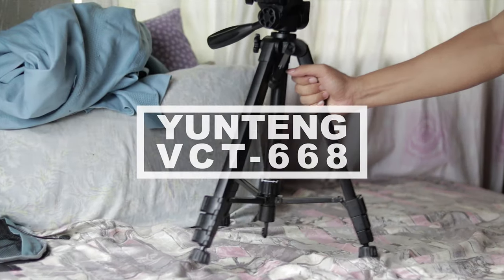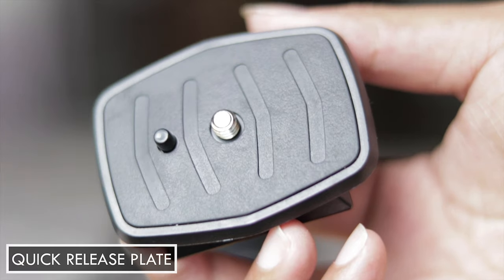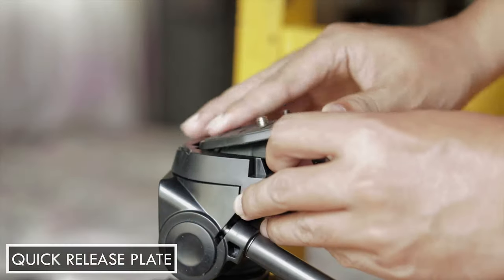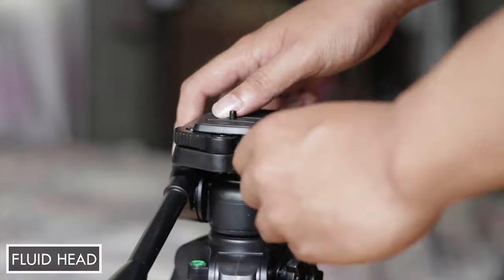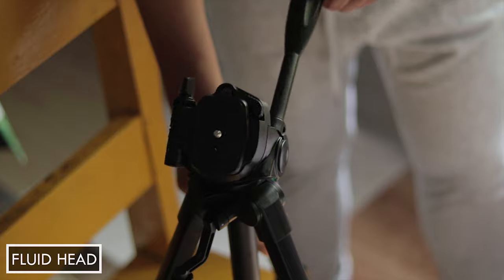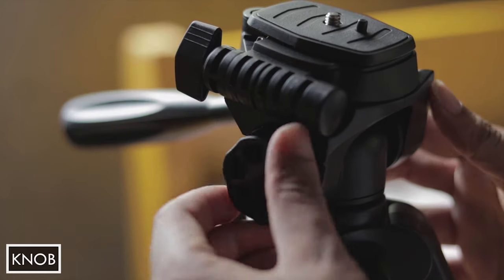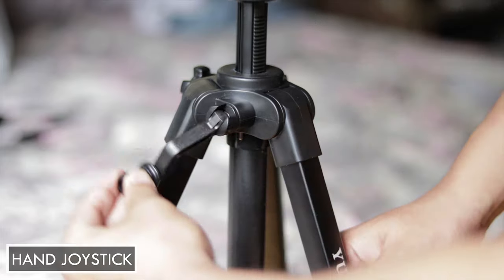Without further ado, let's go to the features of this tripod. It has a detachable quick release plate with a 1/4 inch screw, which is compatible with most cameras — you can also attach a phone holder on it. The head supports 360 degrees horizontal shooting and 90 degrees vertical shooting for smooth pans and tilts. The handle grip can be used to lock the tilt axis, while the knob on the other side can be used to lock the pan axis. It also has a hand joystick to control the height of the pan head.